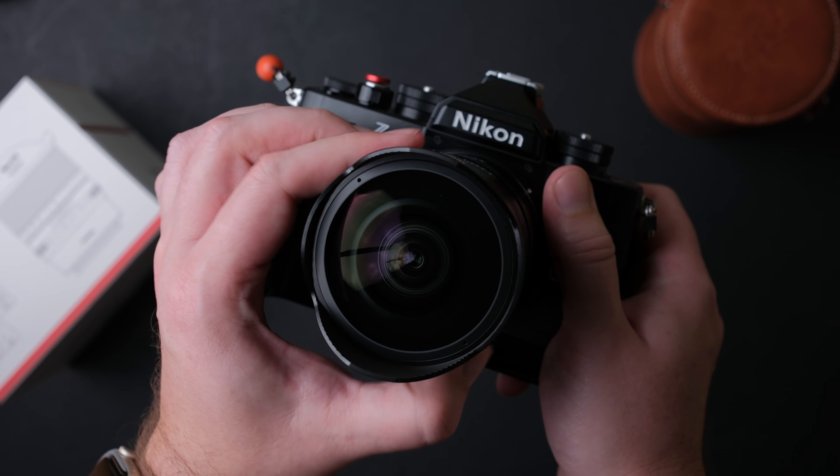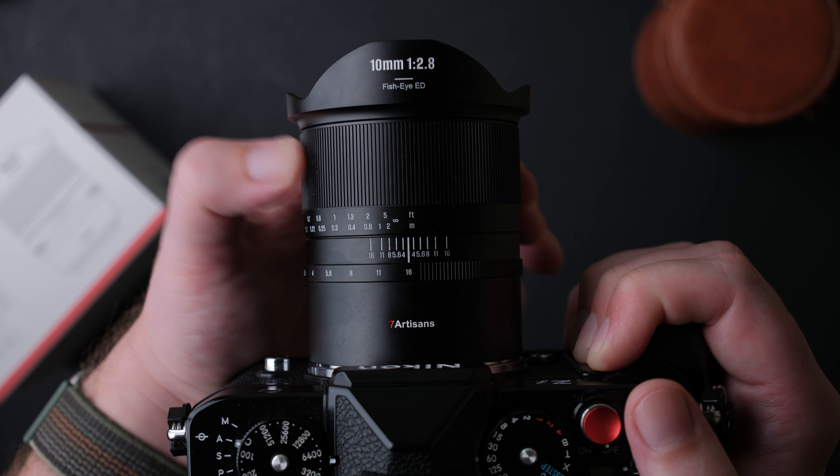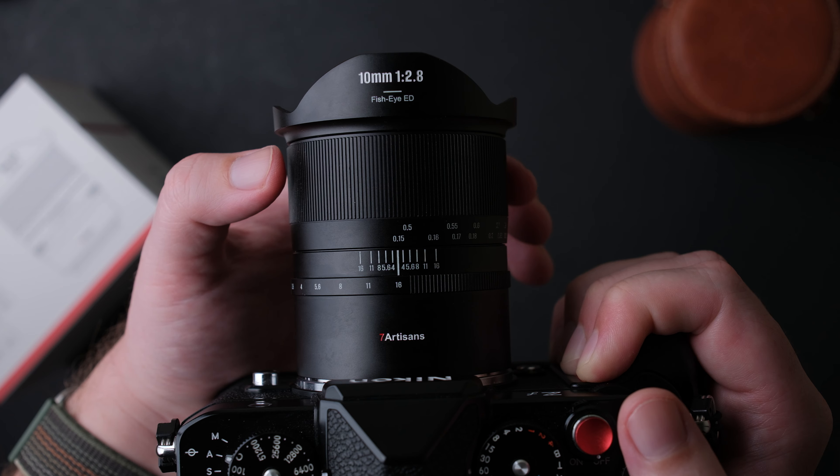The weight of the lens is 602 grams. The overall design is nice and simple, the markings are engraved — and here is the unique thing about this lens: the markings are fluorescent and can be charged in light so you can see them in the dark. This is a great feature for astrophotographers, and combined with the f2.8 aperture, it makes an interesting option.